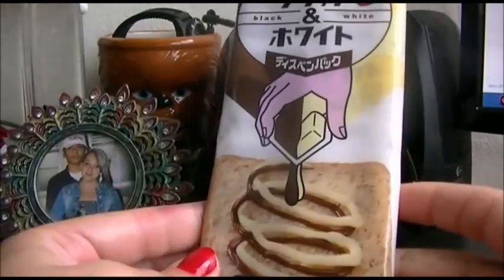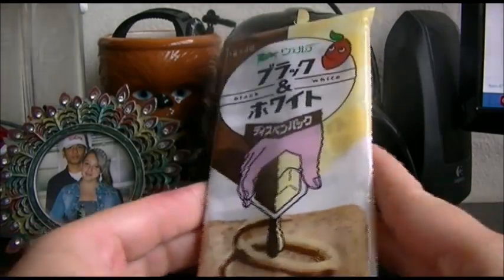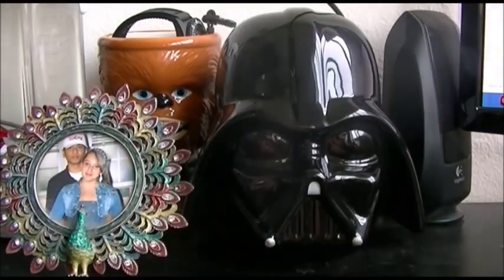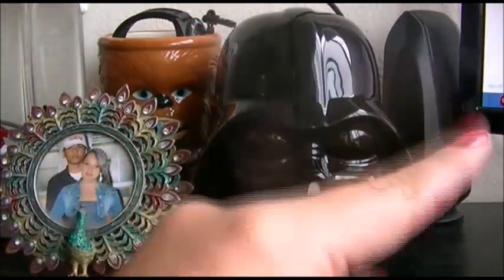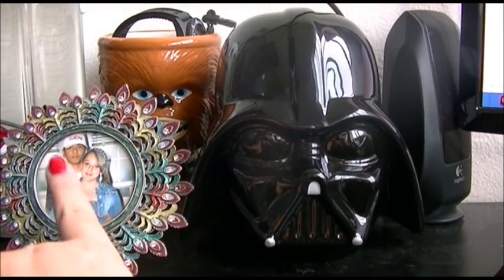Hello everyone, today I just wanted to show you guys a really cool thing that I got from my local Asian market. Please ignore the background, it's my desk. There's a picture of me and Manny when we were in high school, how cute.